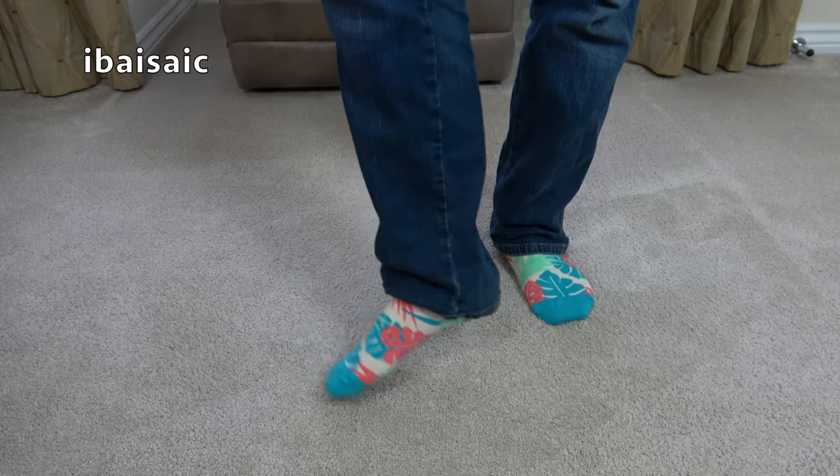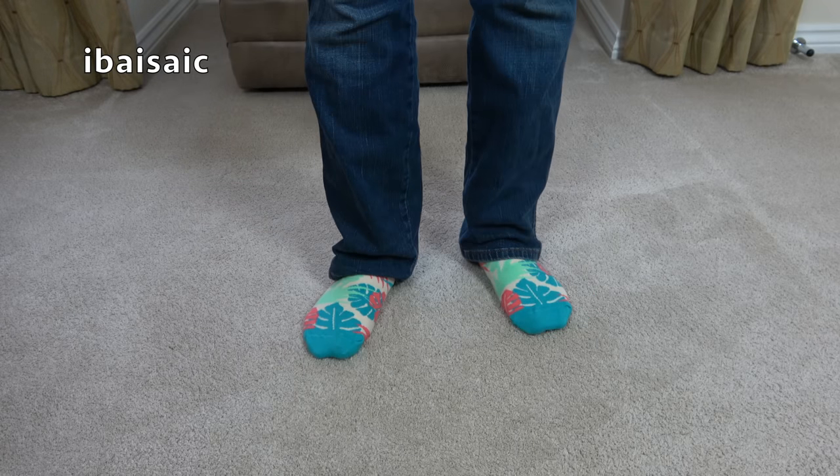So anyway, here's some funky socks, and I've also got a funky shirt on. This is one of my more funky shirts — very retro to me, it reminds me of the 1970s, because the cleaner I'm about to wheel in is from the 70s. I think it's about '74, '75.